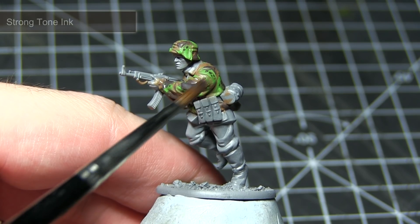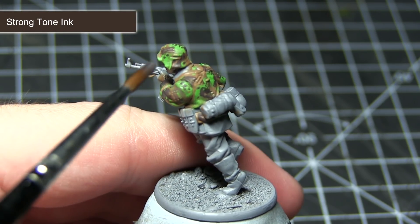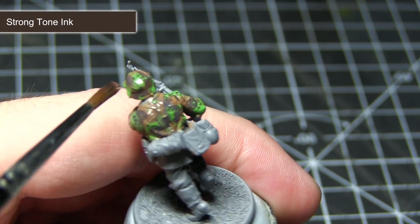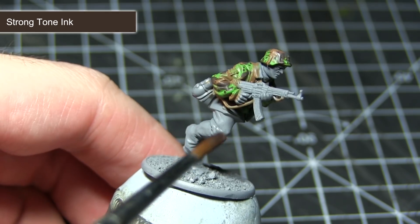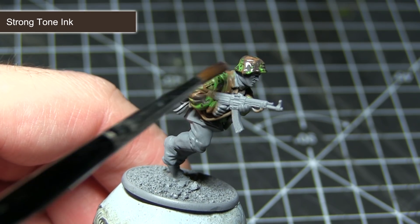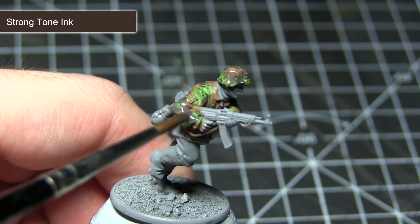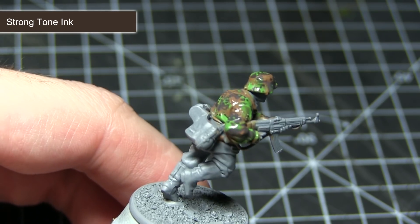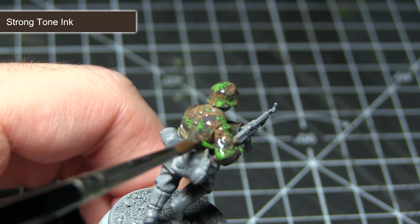The final step in painting our plane tree camo is to apply a wash of Strong Tone Ink. This wash will slightly mute the colours of the camouflage and also flow into those recesses, helping to bring out the detail in the folds. Applying this wash straight from the pot may be a little bit too strong, so I would highly recommend creating a mixture of Quickshade Mixing Medium and Strong Tone Ink. The Quickshade Mixing Medium will reduce the strength of the ink and also create some nice transitions between the lighter and darker areas of the miniature.